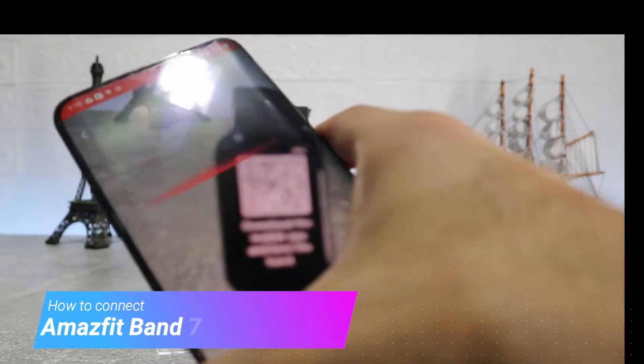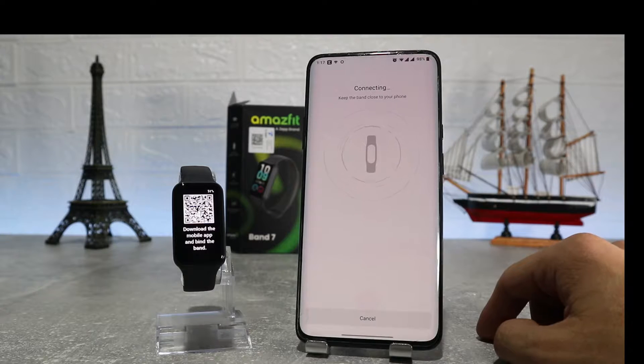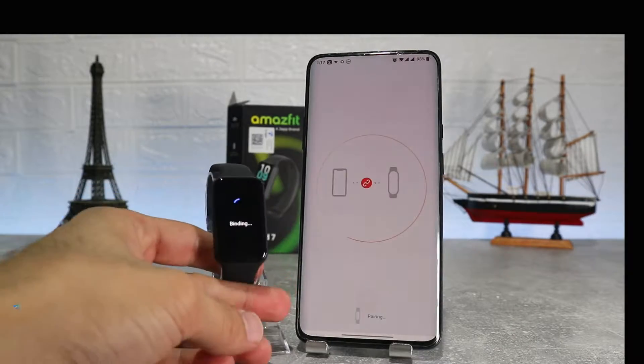Hello everyone and welcome back to New Tech. Today we're going to show you how to connect your new Amosfit Band 7 with the Zeep app on an Android phone. In the next video we will also show how to connect with an iOS device.